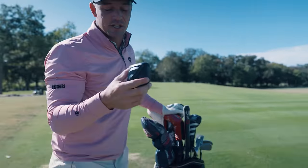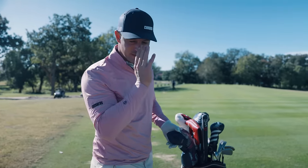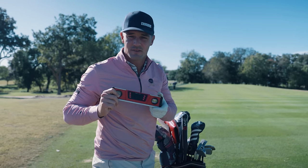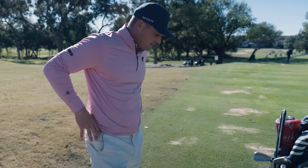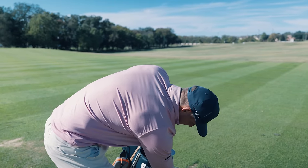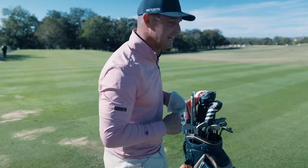Chalk line — gotta have a chalk line, especially for warming up. I want to see myself rolling a ball end over end on that chalk line, knowing that I'm striking it perfectly. Got a digital level — very trusty. Advil for Jibo when I talk too much. Usually have an umbrella in there. Gloves are in the front of the bag. Also some extra driver heads in there — let's just not even go that route.